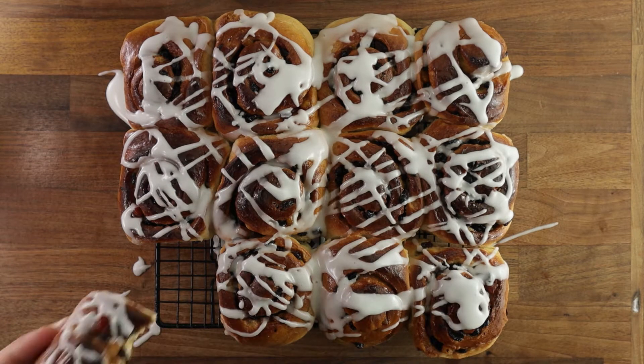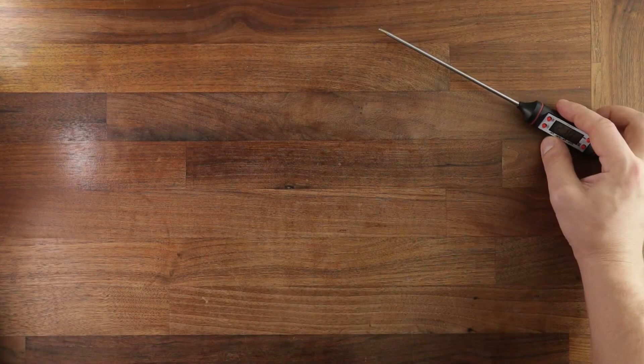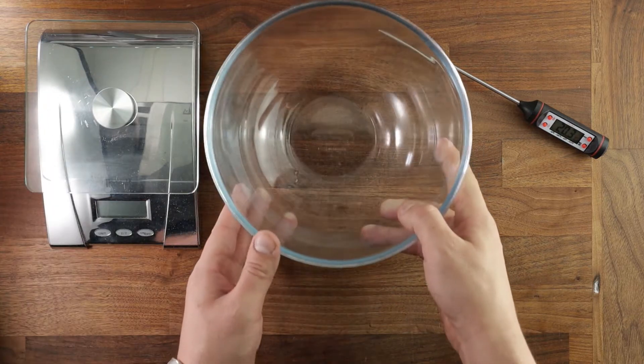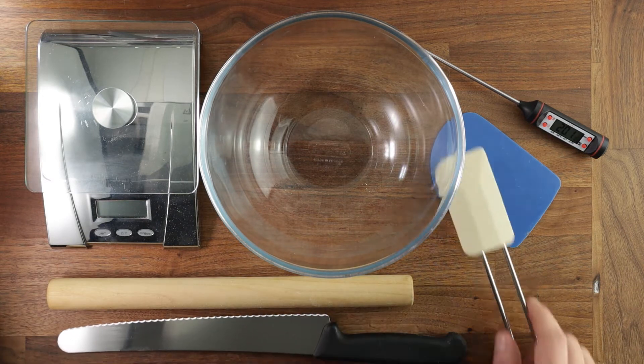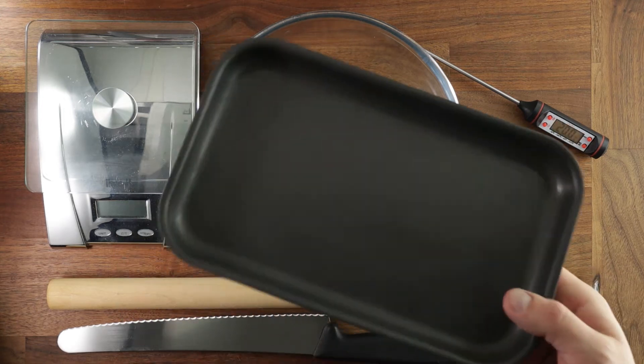Let's start with the equipment you'll need. You'll need a digital probe to measure the temperature of your water and your final dough, digital scales to weigh all the ingredients, a bowl to mix it all in, a dough scraper, a rolling pin, a sharp serrated knife to cut your buns, a spatula, a brush for your butter, and a baking tray.